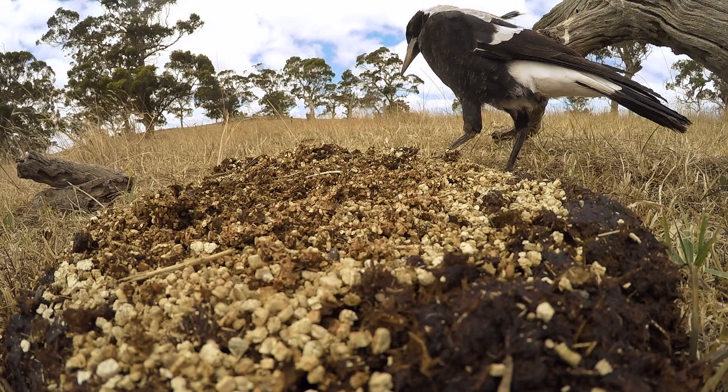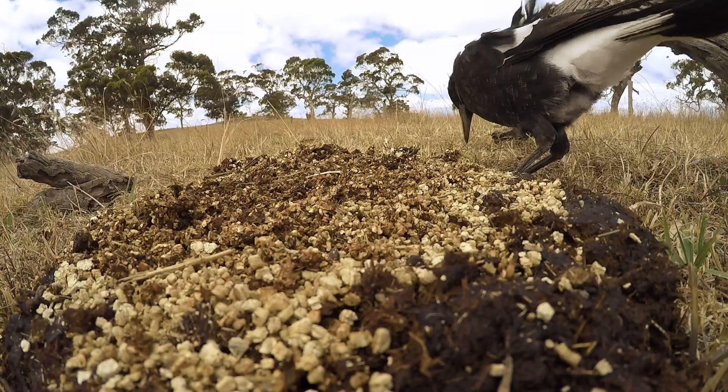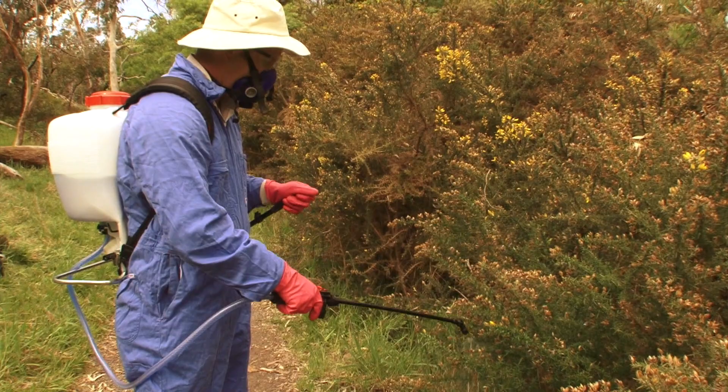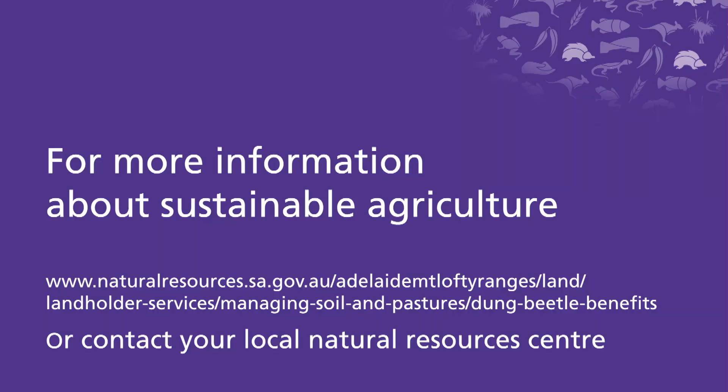It's critical to manage and monitor your dung beetles, but there are also a number of threats to dung beetles such as predators and chemicals. If you look at the next video, you'll see how you can deal with those problems. If you would like more information, please contact your local natural resources centre.